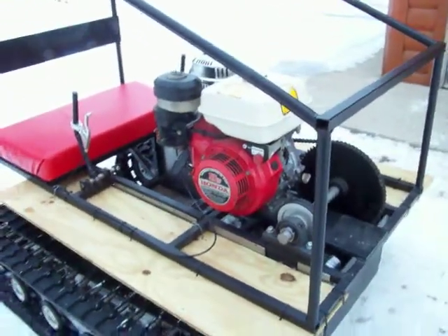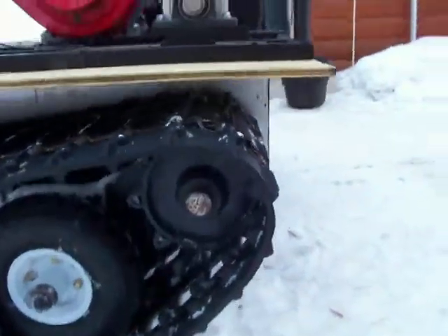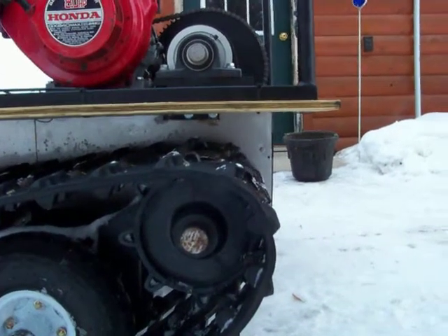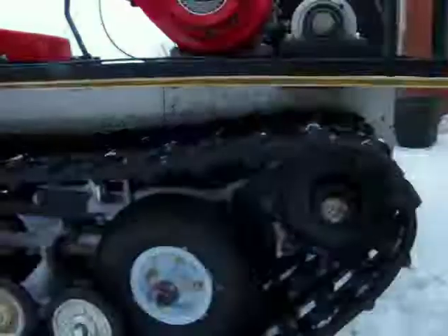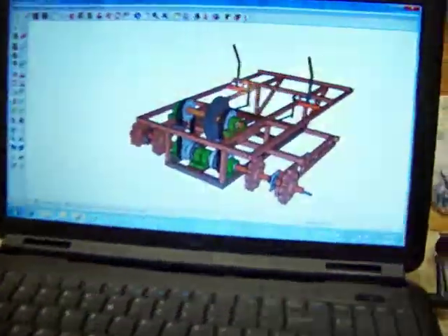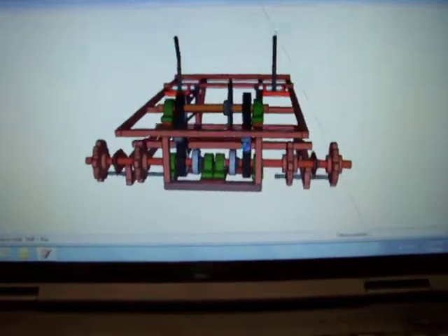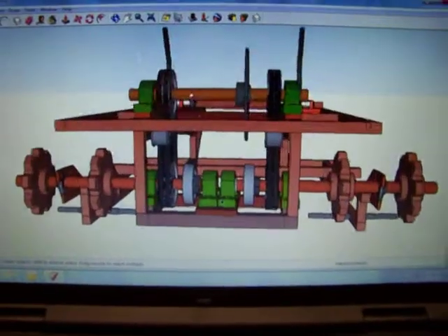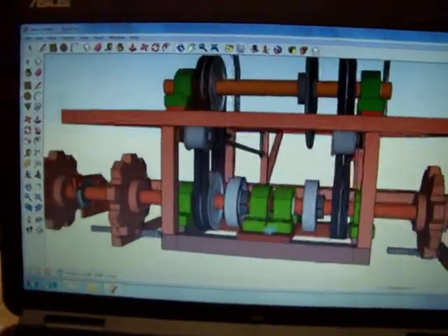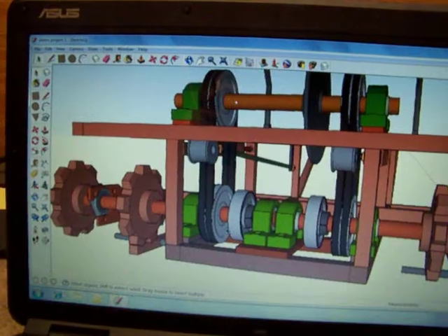I also believe that you need to use an anti-ratcheting drive sprocket — that really helps keep the tracks in position. Now I'm going to show you my design so you get a good look at the whole drive system. You can see that my drive shafts are split on the bottom, and the jack shaft turns.